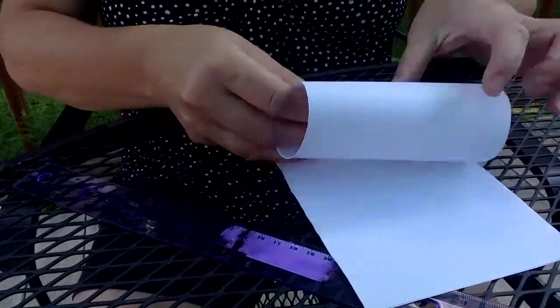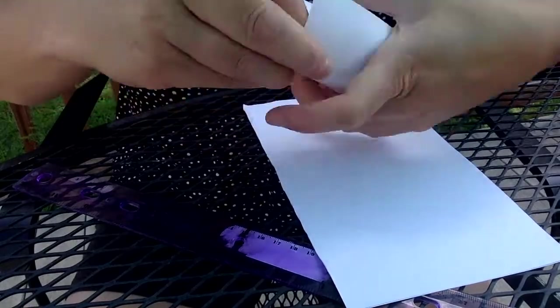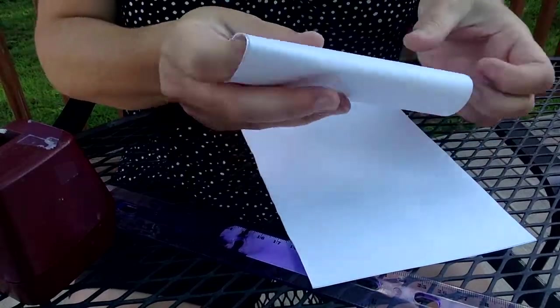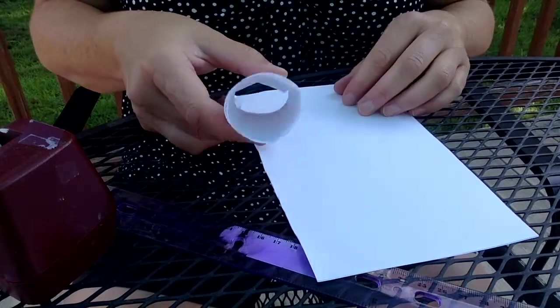The next one is going to be a cylinder. You can make this as wide or as tight as you want. I think it might be a little stronger if I double it up, so I'm going to make mine a little tighter. We're going to tape it to hold it in place.